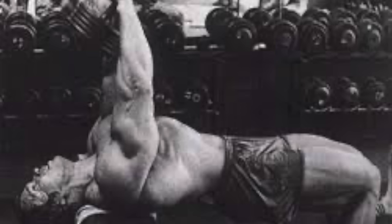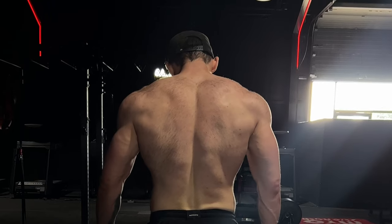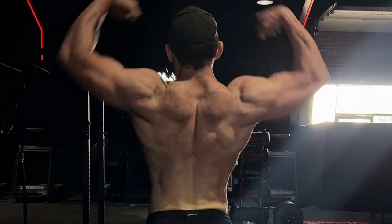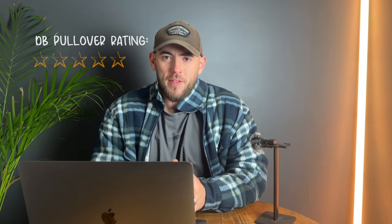Starting at the bottom of the barrel in F tier, we have the dumbbell pullover. Who's still doing this exercise for chest? A lot of people might have seen Arnold doing it in Pumping Iron, but I would say it's definitely better as a lat exercise. Try not to get caught up in bodybuilding legends and what exercises they're doing, as these people are very unique and have a very unique response to training.